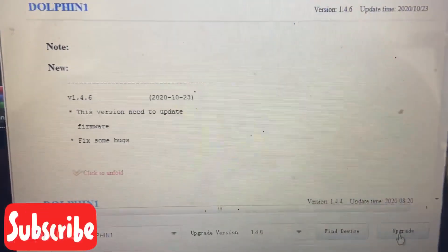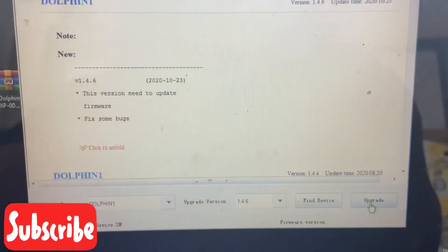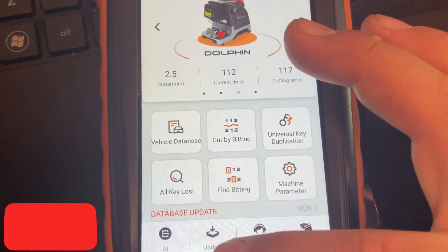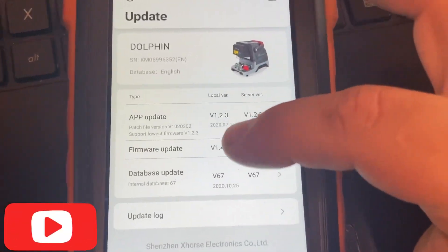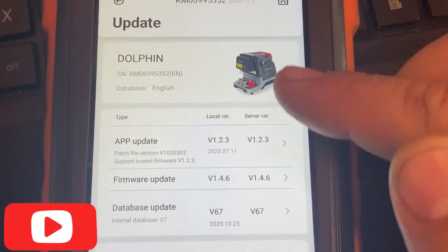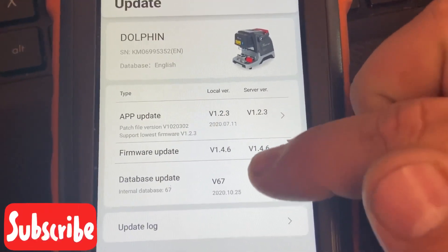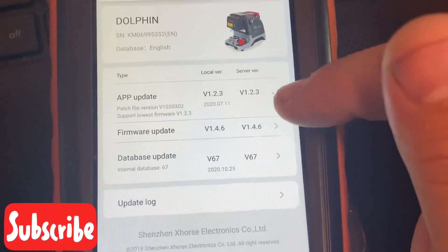Thank you guys for watching. If this video helped you, make sure you hit Like and subscribe. If you want to see what firmware you have on your Max Key Tool, go to Update and you can check your firmware to see if it's up to date. Until next time, take care.